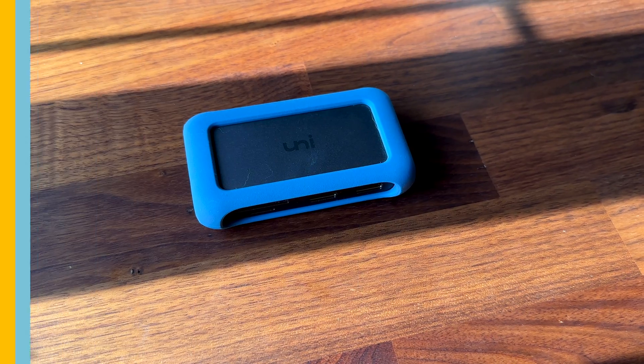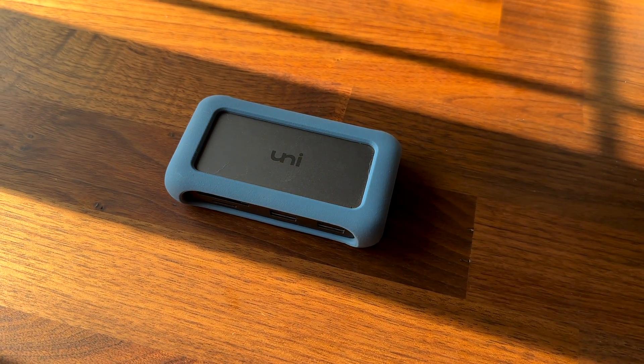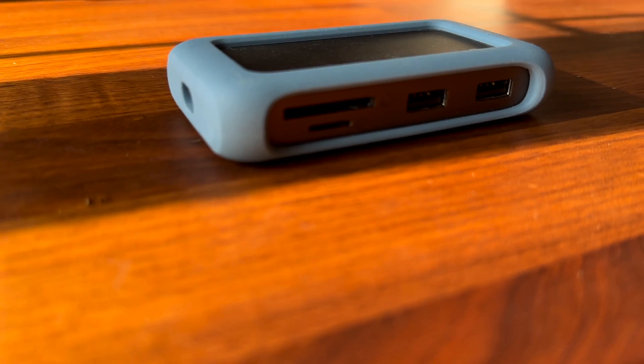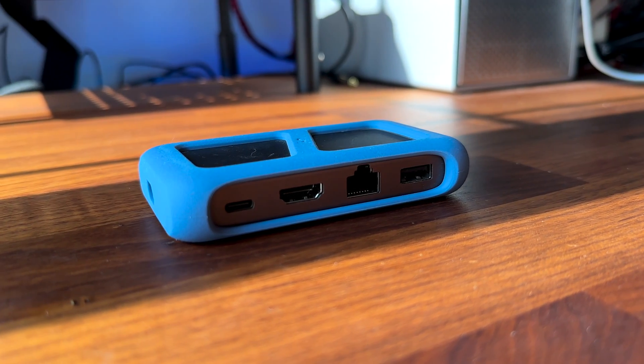The iPad only has one port so a USB hub is often essential if you want to connect multiple accessories at once. There are lots of cheap USB hubs available but my favourite is the Uni 18-1 USB hub. This hub supports multiple inputs including USB-A, Ethernet, HDMI and a full-size SD card slot. You can also charge your iPad through this hub as well. It has a compact design and a braided cable that makes it durable and portable.